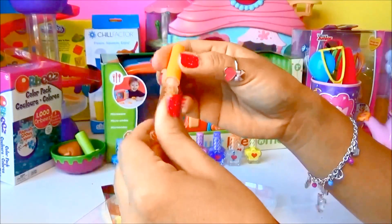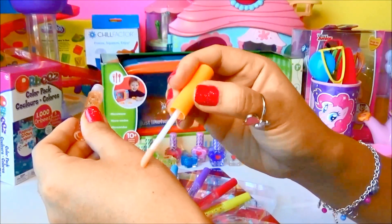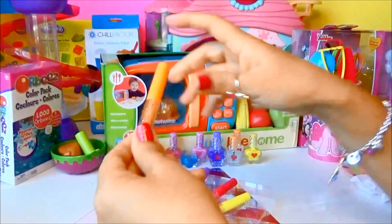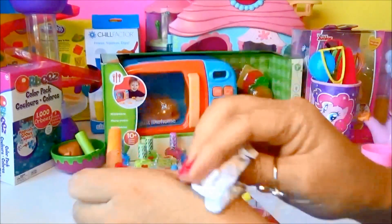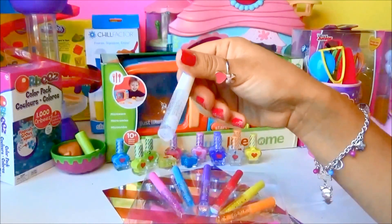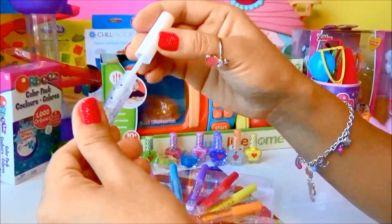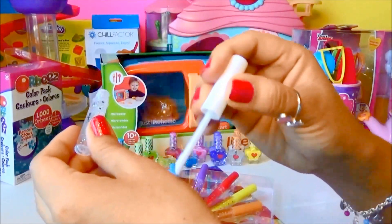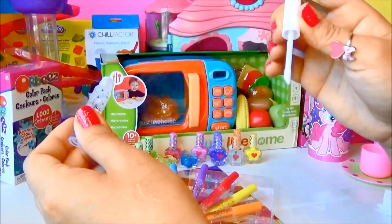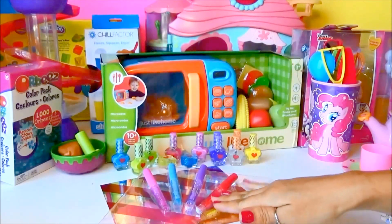Next one we're having is orange — let's check this out. Wow, yep it is orange! You can actually tell the difference. I love this — super neat! Next one is clear or white — let's check this one out. This one is kind of clear, so really no color, but you can see the glitter on it. Super cool — this set is super awesome!